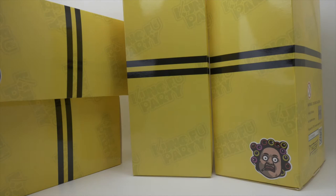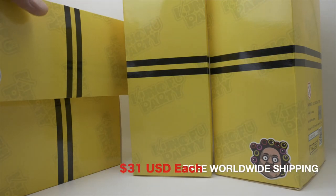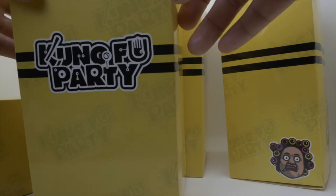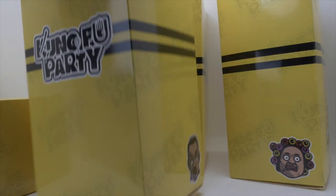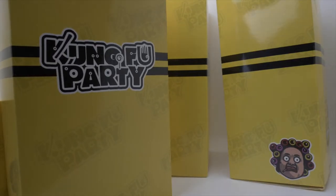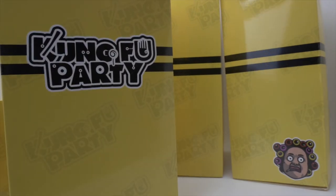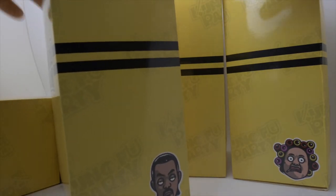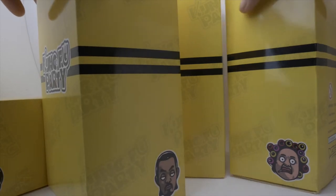If you love Stephen Chow's Kung Fu Hustle, then you'll probably love this. I've got vinyl toys from VTSS from Hong Kong. This is the first series — VTSS toys' take on Kung Fu Hustle. These vinyl figures range from about 6.2 to 6.6 inches. There are 8 in this first series, and Series 2 has just been teased.